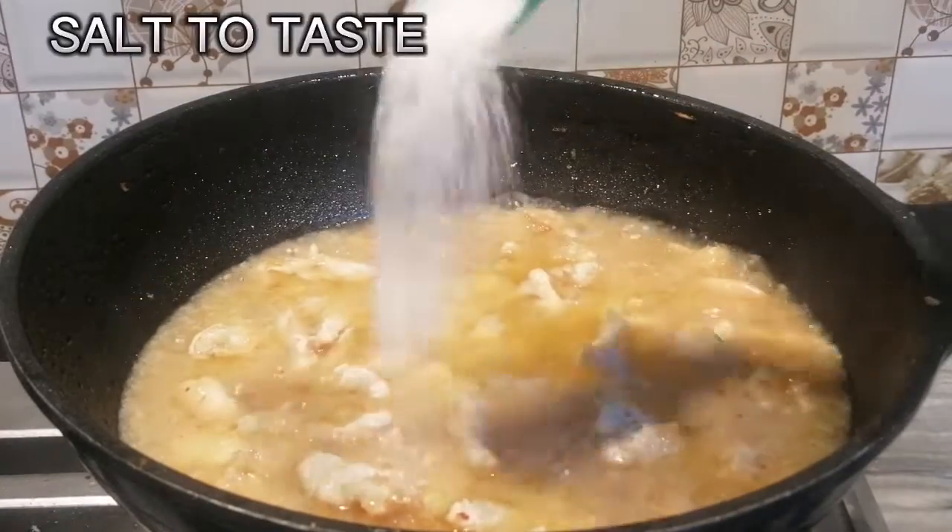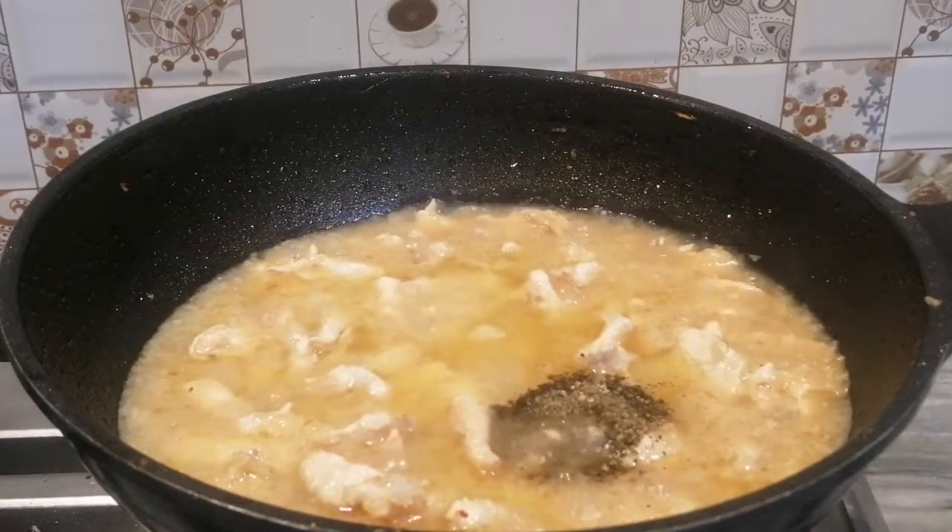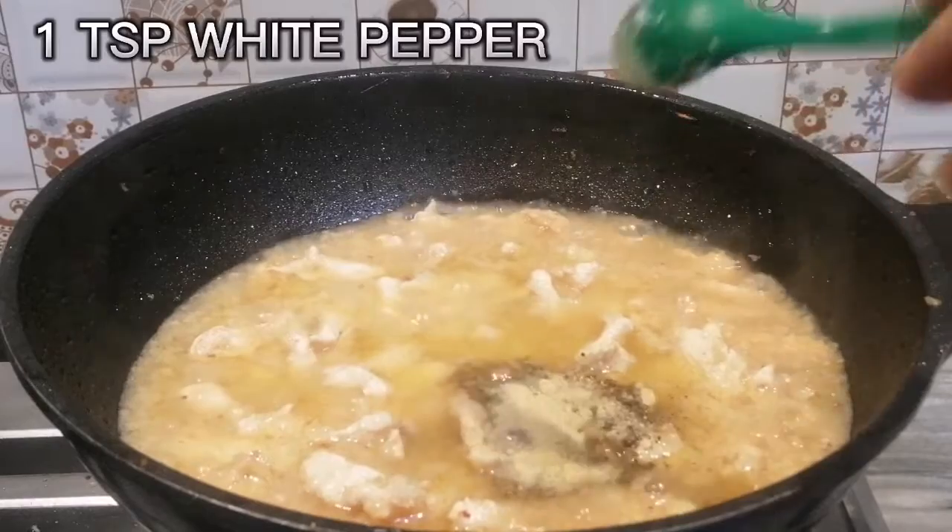Salt to taste. One teaspoon black pepper. One teaspoon white pepper.